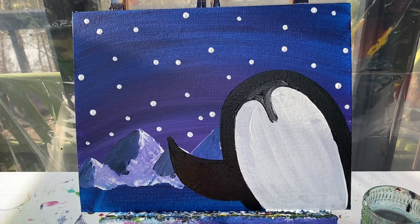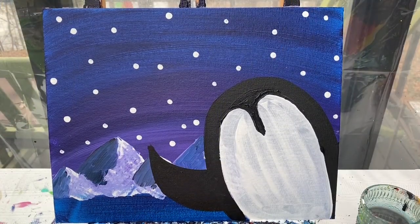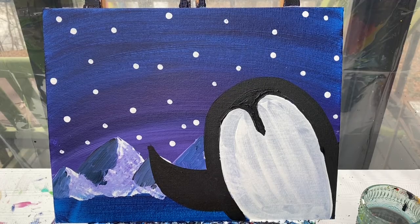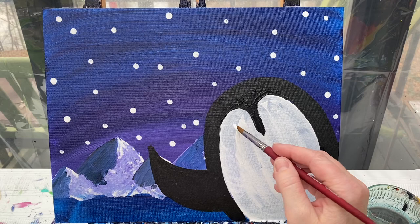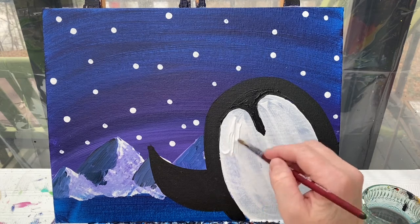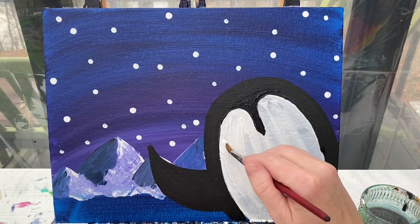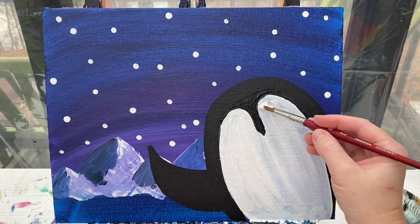We'll let our little penguin dry. When we come back we will add in the penguin details. Now with a dry background let's start adding some fun details. I'm going to have my penguin wearing a hat - you can skip this step if you want your penguin to look more realistic, that's totally fine. Actually, I'm changing my mind - I'm going to go ahead and put on a second layer of white paint first because I want it to be a little bit brighter and I can see some brushstrokes. I'll add that second layer of white, then give my penguin a hat.